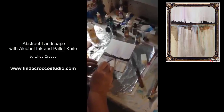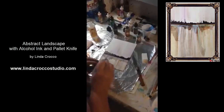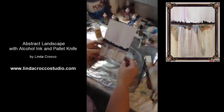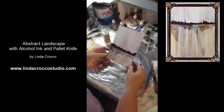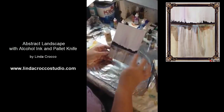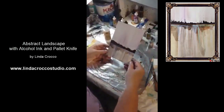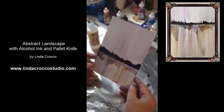Those of you who work with alcohol ink a lot will be able to get all kinds of ideas from this and come up with your own basic landscapes. I hope you enjoy using this method — if you're someone who also uses pens and such, you can go in and add more detail on your cliffs or do whatever you want with it. That's basically how it works and I hope you enjoy it. Thank you very much for watching.